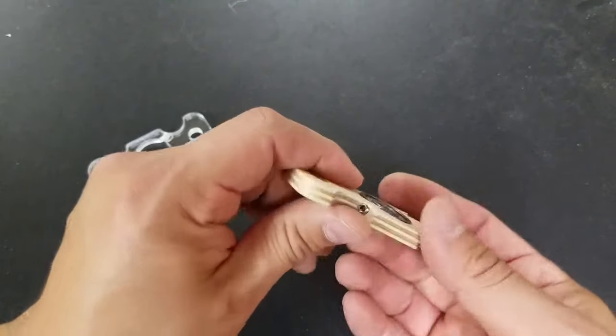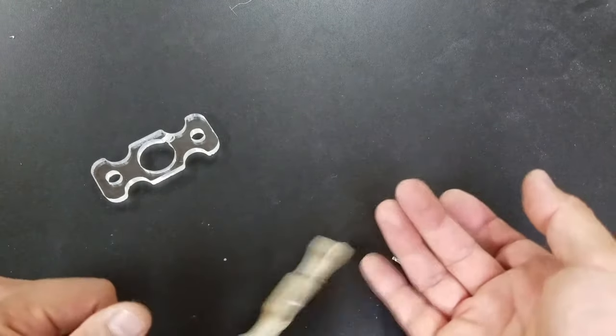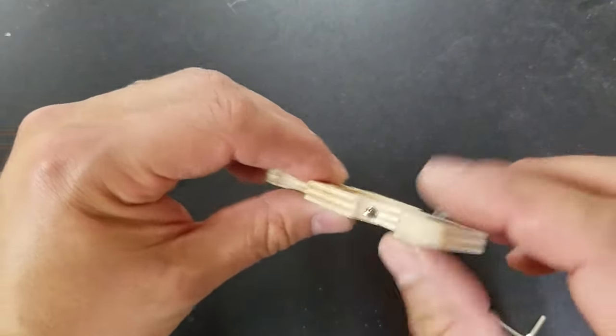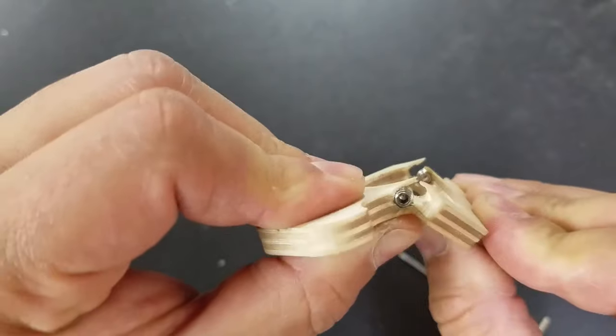It was pretty balanced. Once I had the other set screw on there it was good, but the issue with this one is not only the set screws loosening up — eventually this guy gave out as well.